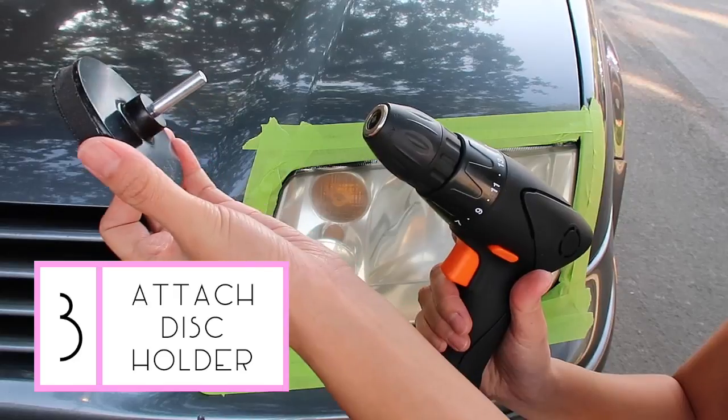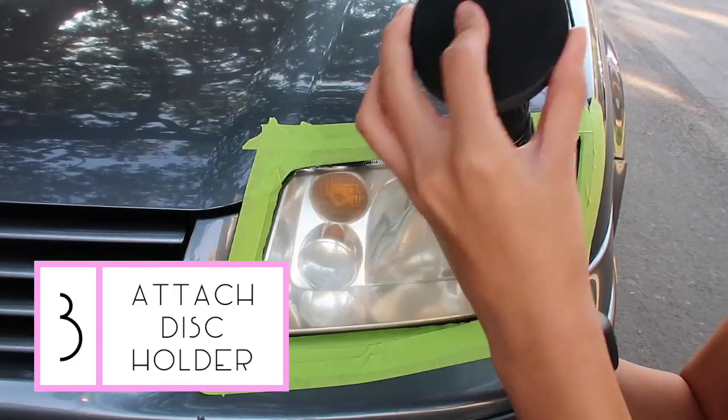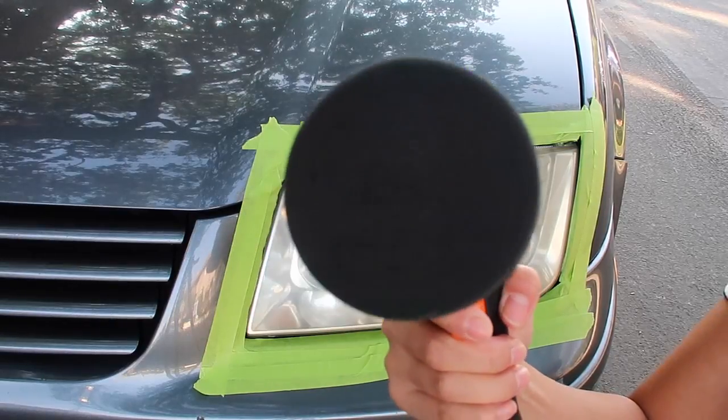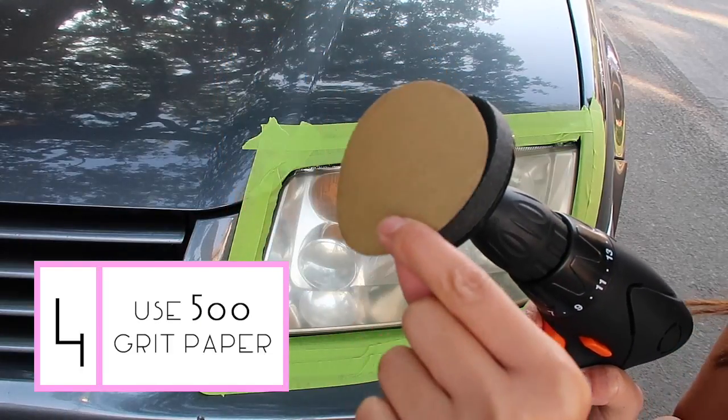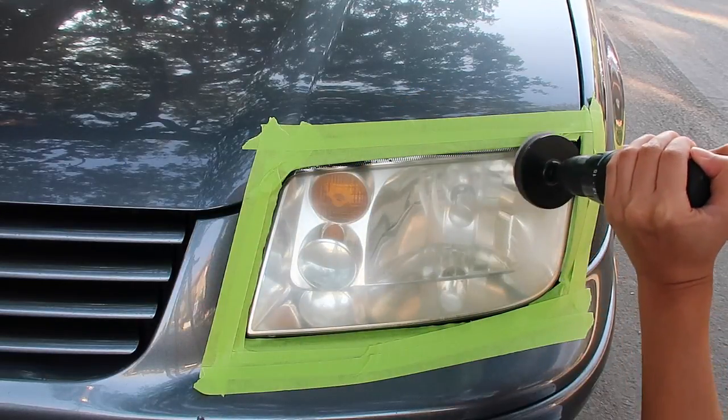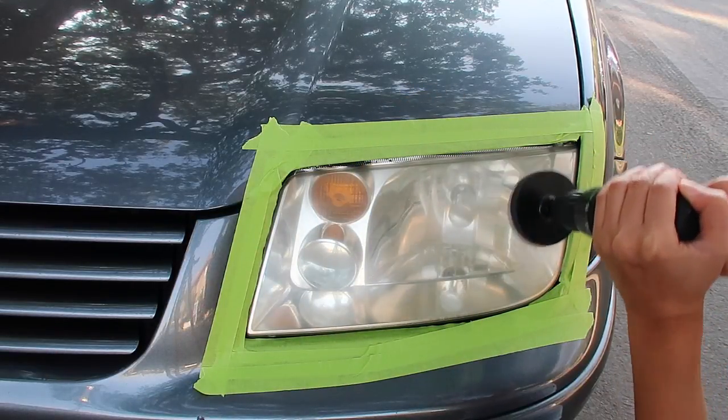Next, mount the disc pad holder to the drill. Now we're ready to start removing that buildup. First, attach the 500 grit disc to the pad holder. Using light to medium pressure, start sanding to remove the buildup.